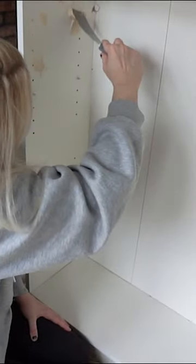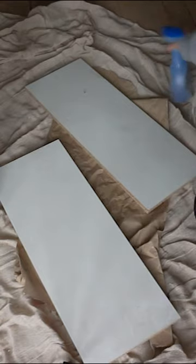IKEA Billy Bookcase Hack. First, I needed to fill in the holes and give it a good clean, because this bookcase had been collecting dust upstairs for a long time.